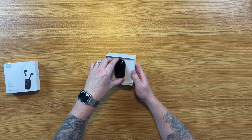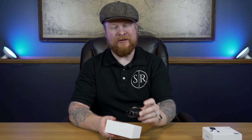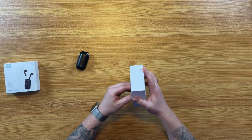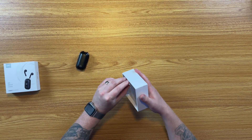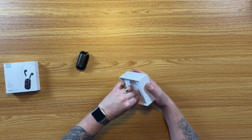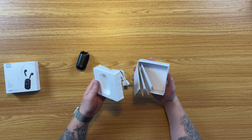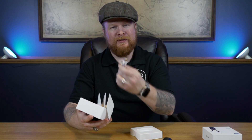Opening up the box, you get the wireless earbuds with the charging case right up front. Underneath we get a USB-C charging cable and your normal documentation. So we'll throw that all off to the side and check out the earbuds here.